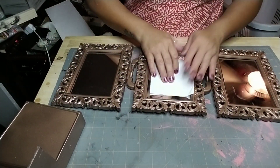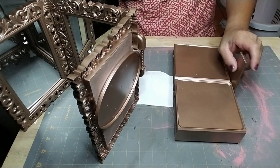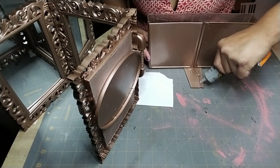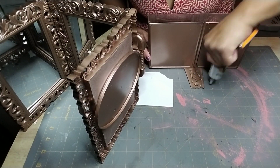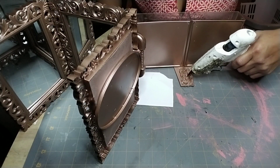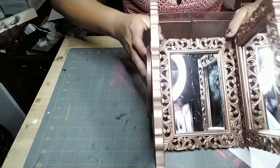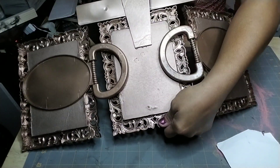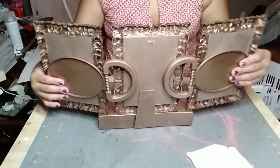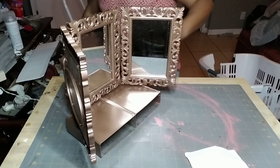Once it's completely dry, get your drawer base and figure out where you're going to place it. Add fix-all or permanent glue along with hot glue — use quite a bit since you'll be moving the mirrors in and out and need it to stay secure. Glue the middle mirror right in the center of the base, press and let it dry. Add your drawers — this is how it looks from the back. You can add something to the round circles if you like, or leave them as is, then insert your drawers.